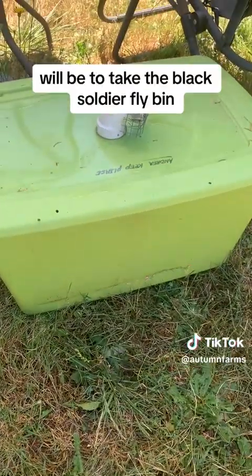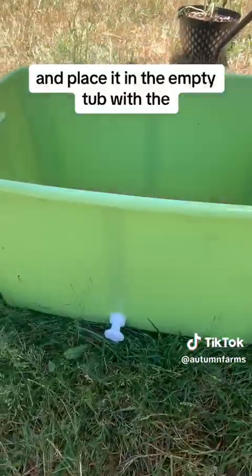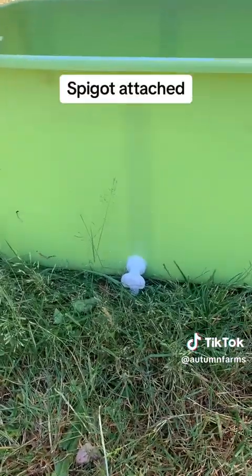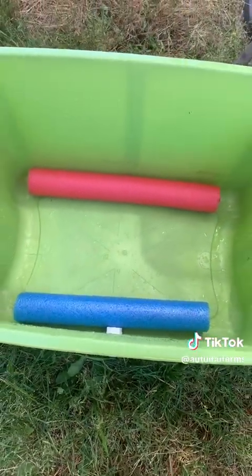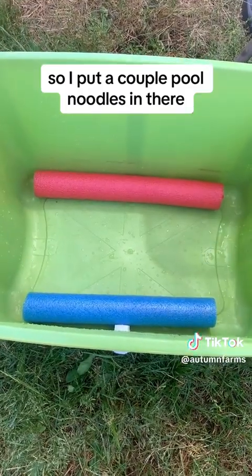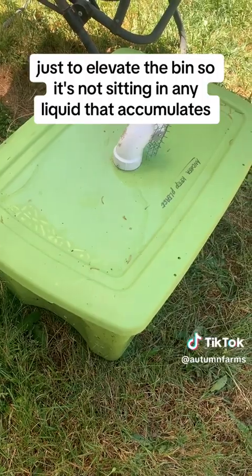The last step will be to take the black soldier fly bin and place it in the empty tub with the spigot attached. But I want to make sure that it's not sitting in liquid, so I put a couple of pool noodles in there just to elevate the bin so it's not sitting in any liquid that accumulates.